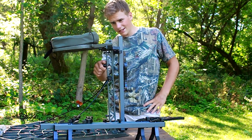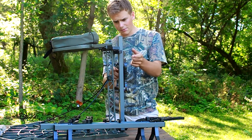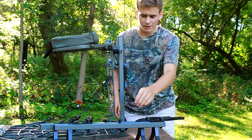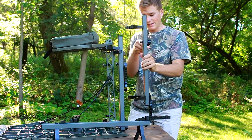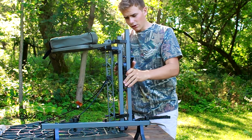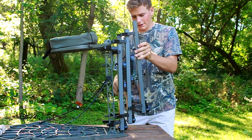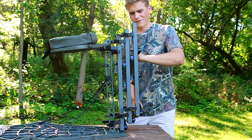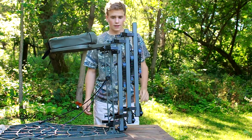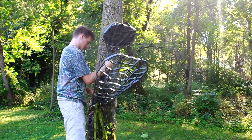The only thing I can see — unless I'm just not looking right — is it should have one of these brackets on here so you could lock this onto this. Maybe you can and I'm just not seeing it. Then this goes on here and you lock it in.